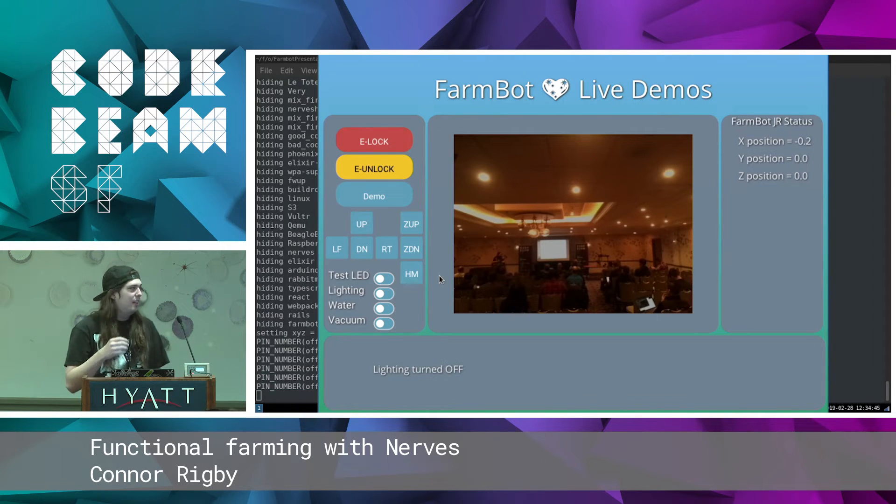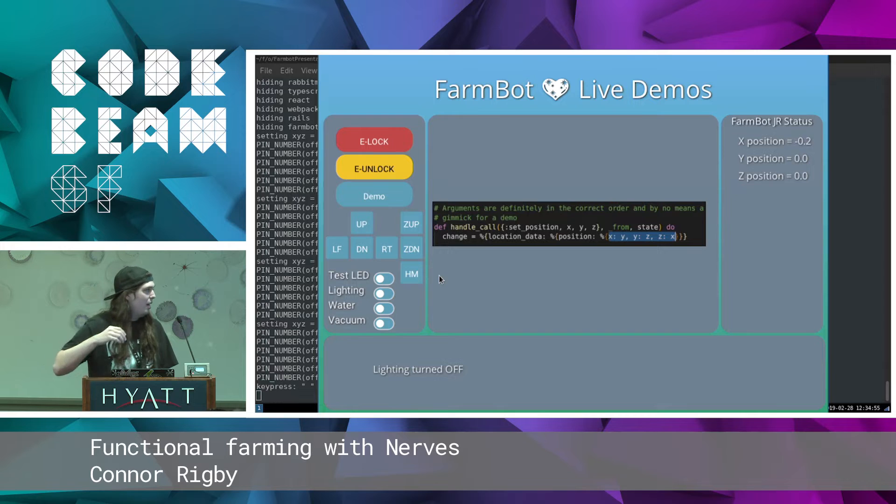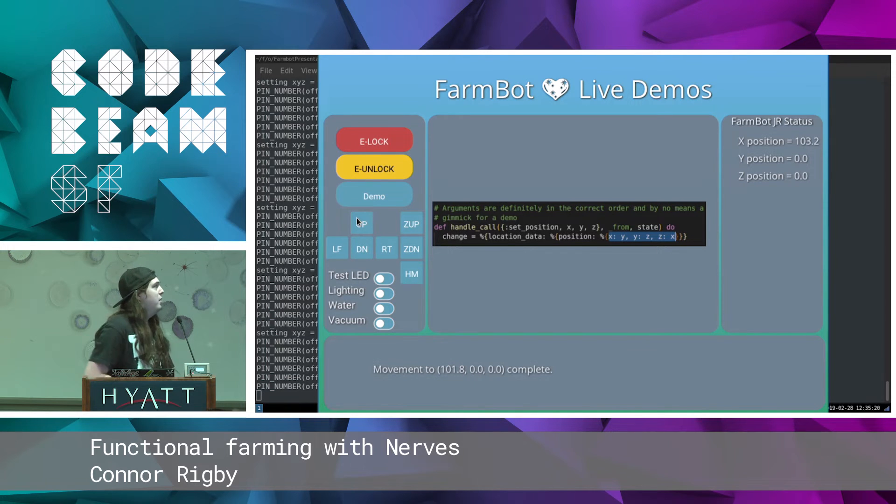A cool thing about being open source is that I can just put my open source code right up on the slides and we can look at some typos I've made. Here we have a simple function — it's a GenServer call, set_position, it comes in as XYZ. Well, maybe I made a typo, maybe some other open source contributor made the typo. We have YZX is how it actually gets applied. Not a huge deal, but we can see this up-one is going to move the X axis forward. And the X position actually updates because I've got the wrong code on the device.